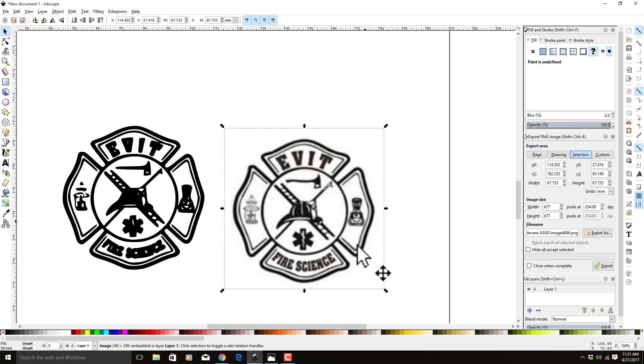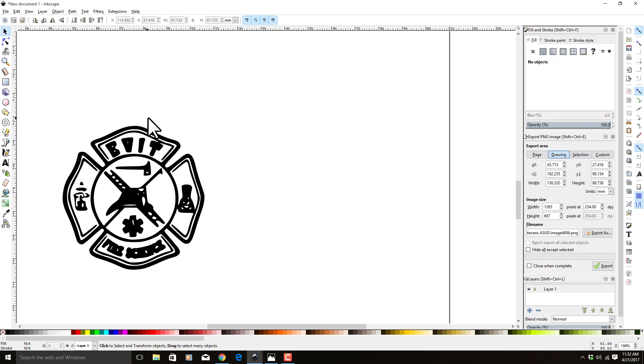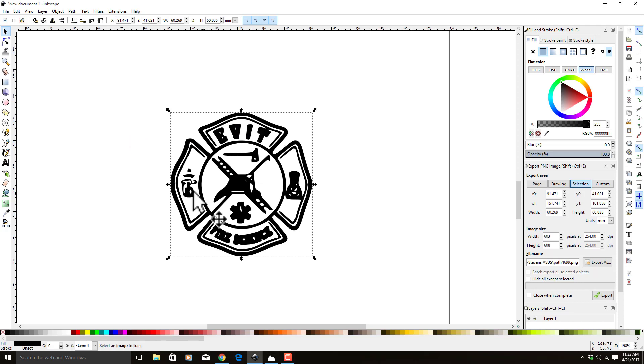We can get rid of the original image now. We've got a symbol, a fire hydrant, and an axe — these are the things we're going to try to recreate. I'm not going to show you how to do all of them, just how to do one and then the text, and you can infer how to do the rest. It's just a long process. I'm going to hit Delete to get rid of that old one. The first thing we're going to do is fix this fire hydrant.